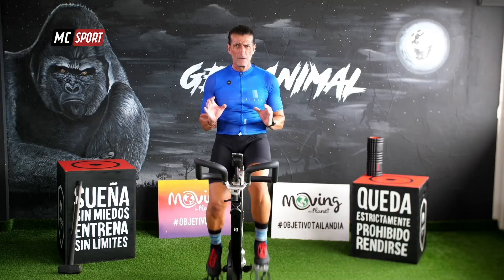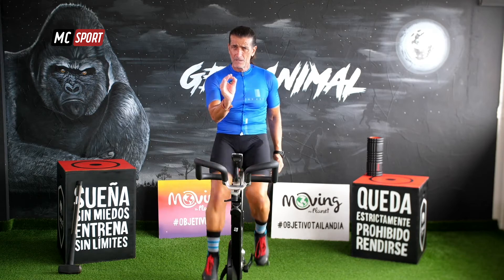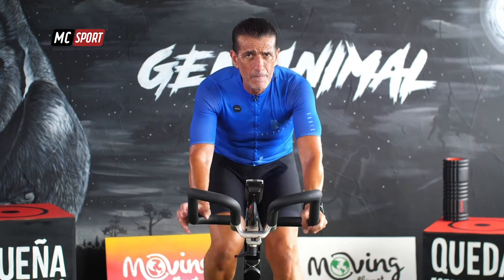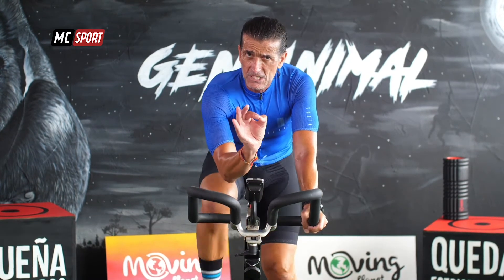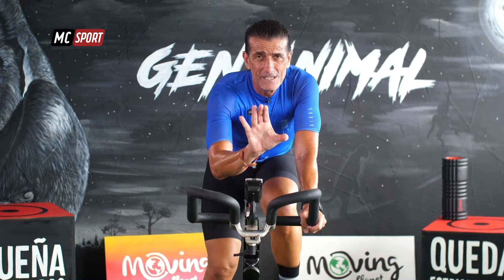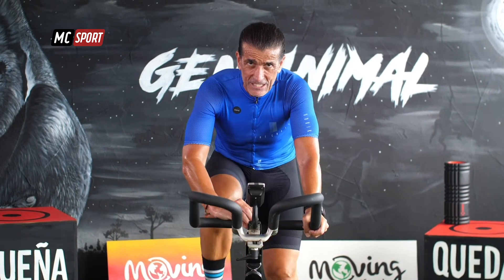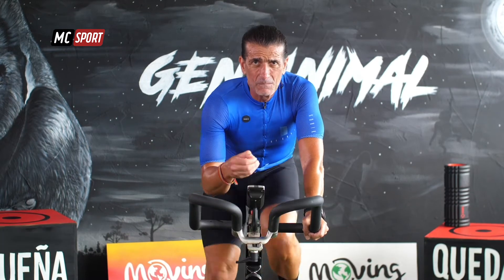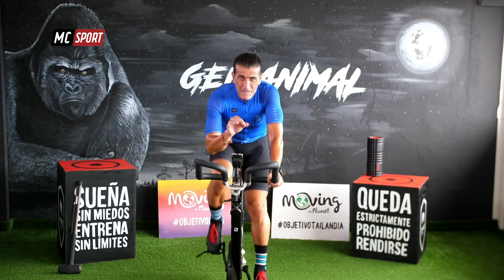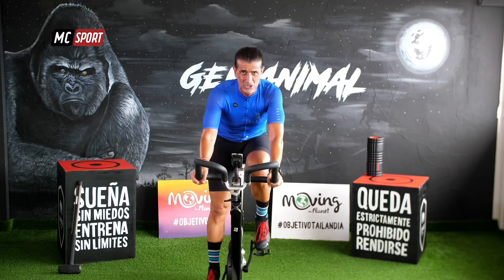Lo que vamos a tratar de conseguir tanto tú como yo es hacernos más fuertes muscularmente. Vamos a tratar de hacerlo. Tú y yo, concéntrate. Lo primero es colocar tus manos, marcar tu ritmo sin moverte de ahí. Y ahora comienza a ajustar poco a poco tu intensidad. Vas aumentando. Vas a volver a hacerlo: vas a aumentar otra vez. ¡Esa es la zona 5, salta!